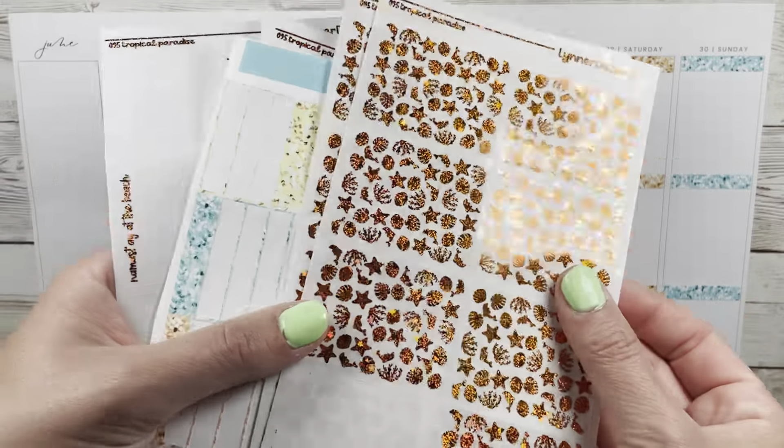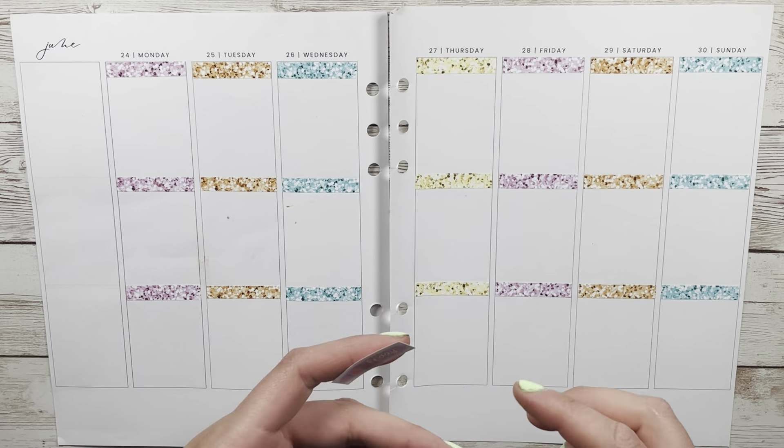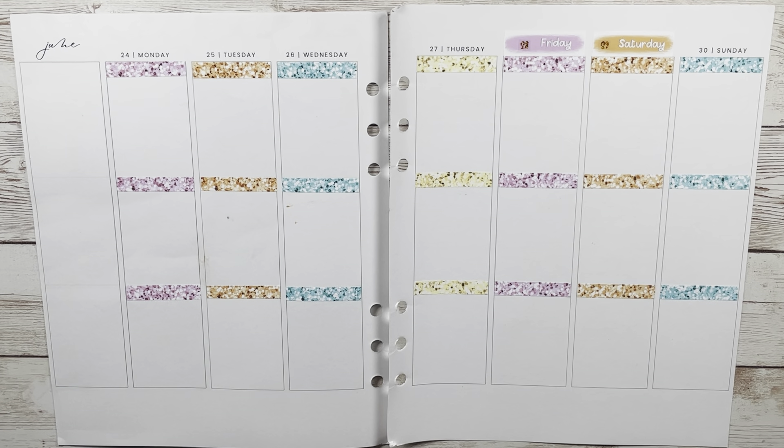Hello, welcome or welcome back to my channel, Jen Joy Plans. Today I am planning the week of June 24th through the 30th, last week of June, and I am using this adorable tropical paradise kit from Leonard Designs. It's Clipart Kits Art and I just love what Lynn did, and I also have the matching foil bundle. Lynn has been just crushing it with matching foil bundles for kits. She came out with this matching one and I was like, perfect, using this. It's adorable.